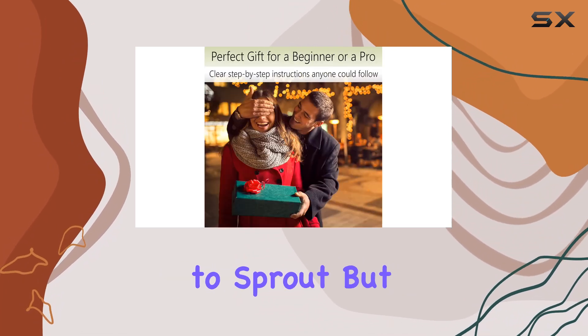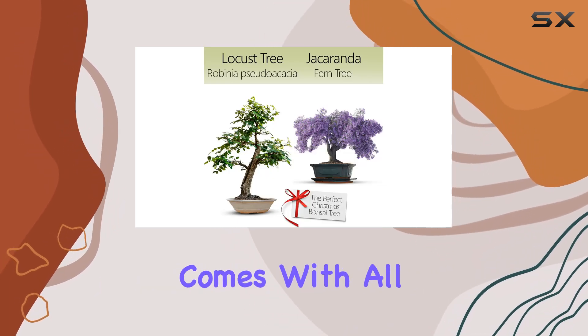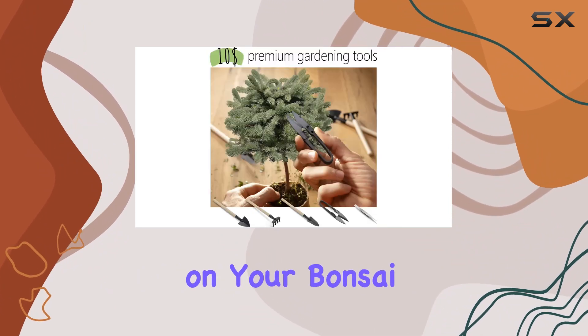Bonsai trees can be tricky to sprout, but Avergo has you covered with their high germination rate seeds and additional extras. The kit comes with all the essentials: organic bonsai soil, planters, and the necessary tools to get you started on your bonsai journey.